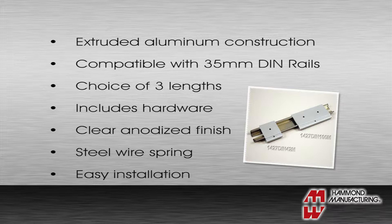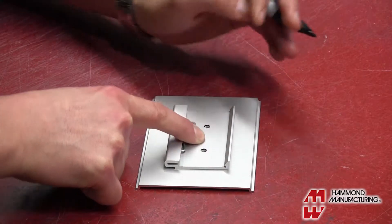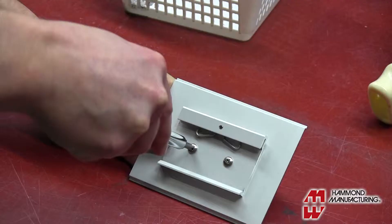Functional and attractive, they feature an anodized finish and lock in place using a steel wire spring. Most important, installation is easy. Measure and mark hole locations, drill the required holes, and assemble.